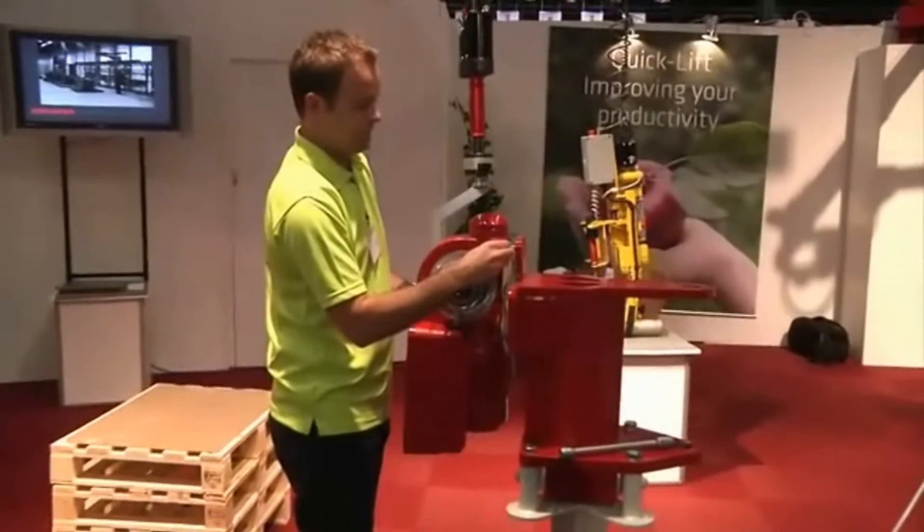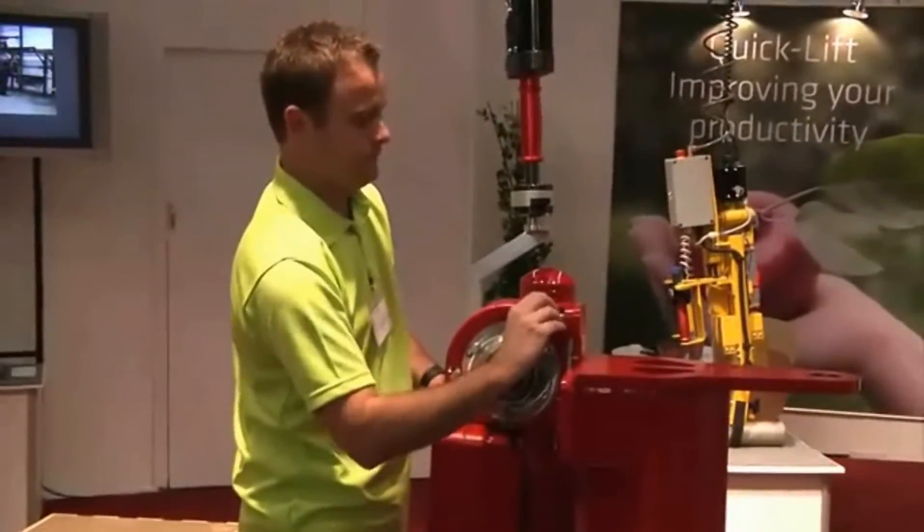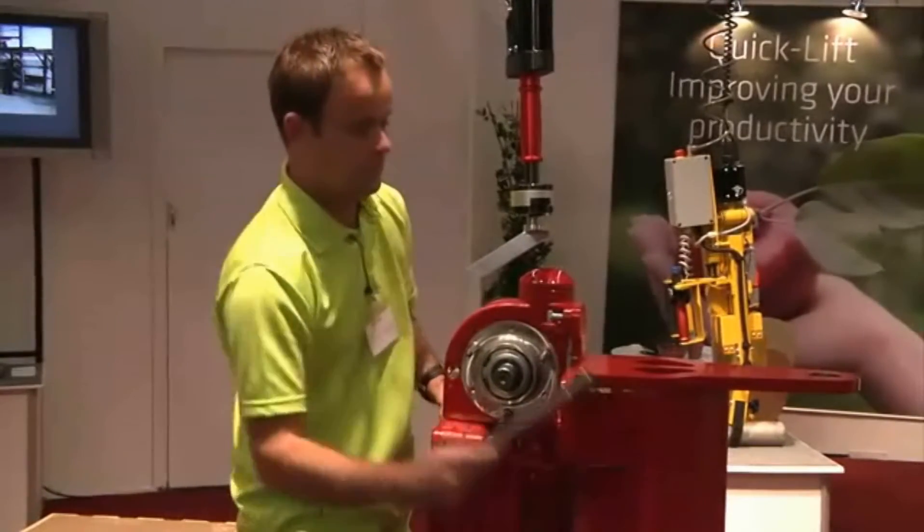Auto-balancing: simply hold on to the object itself and move it to the required position. The equipment will be perfectly balanced to the weight of the object.